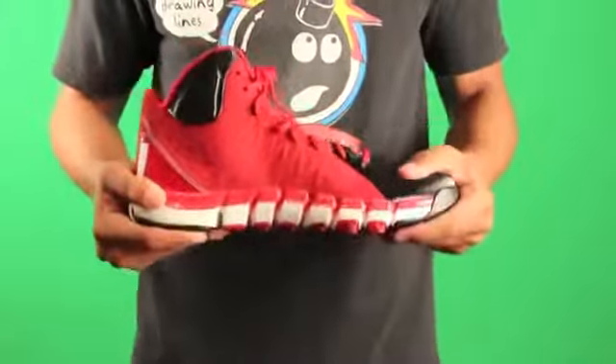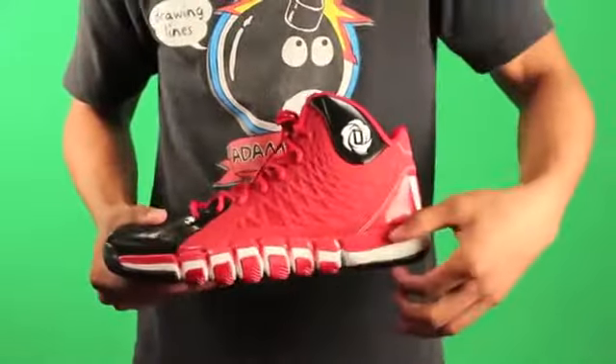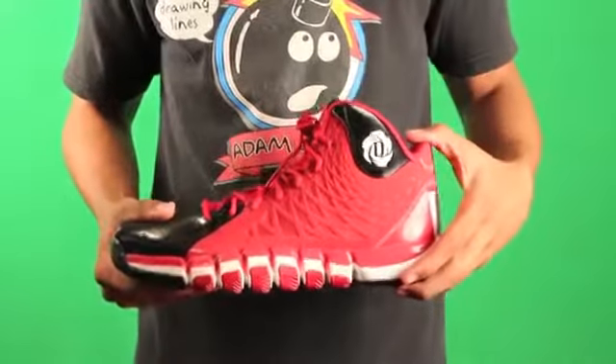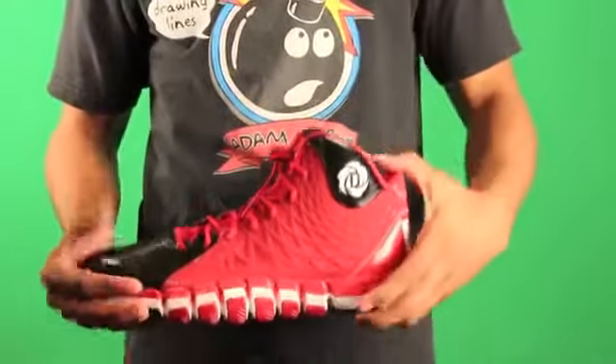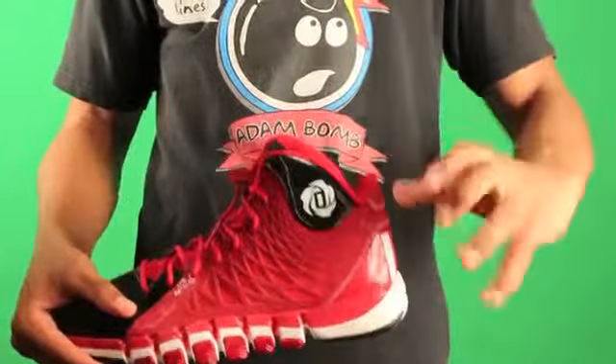But that doesn't mean the performance will be bad. As you can see, we still have the Pure Motion that was on the Crazy Quick, and for the upper we still have the same Sprint Web that was found on the 3.5. The main difference between the recent Adidas shoes and this shoe in particular is the Sprint Frame is not in this shoe.